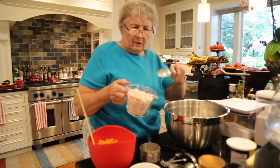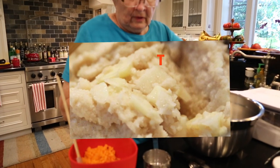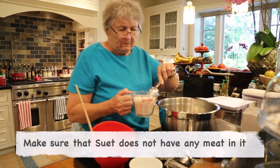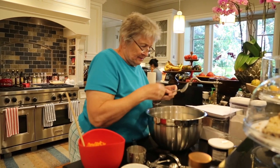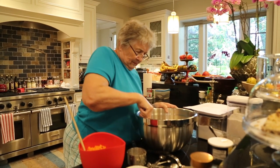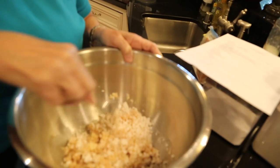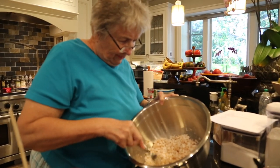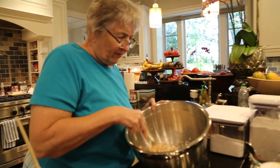This is what ground suet looks like. It is kind of greasy if you rub it in your fingers — it will have a greasy feel to it. You try to get it so that it doesn't have streaks of meat or muscle in it. You just want the fat. The butcher shops and grocery stores may not have ground suet right away, so they may have some in the freezer. It will appear like a chunk of butter, and you can take a knife and it will crumble right off if it has been ground.